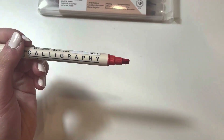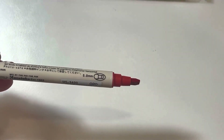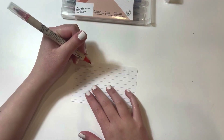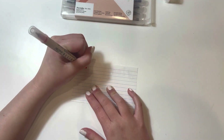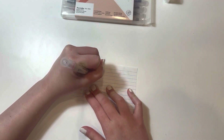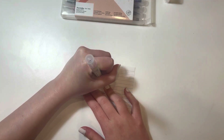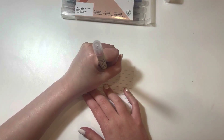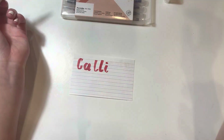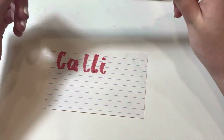The square tips, as you can see here, make it easy to create both thick and thin lines. Here I'm going to be doing a quick demo. As you can see here, the ink is very vibrant and it perfectly captures what I needed to capture.